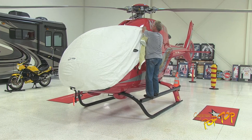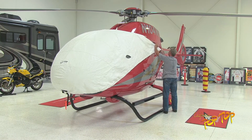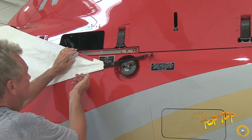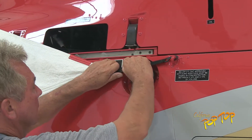Ensure the cover slips over the cargo door slide and attach the hook to the hard point. Tighten the hook straps on both sides.